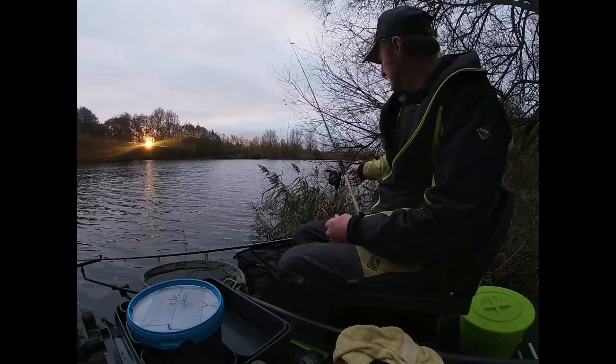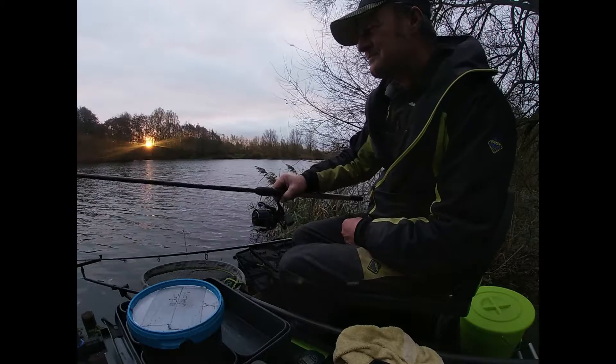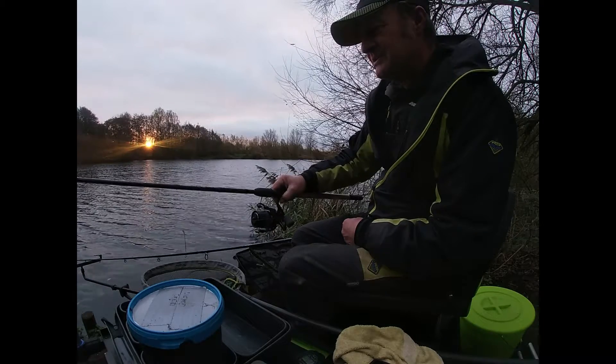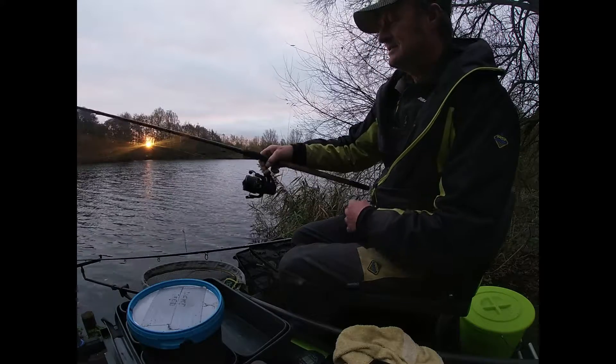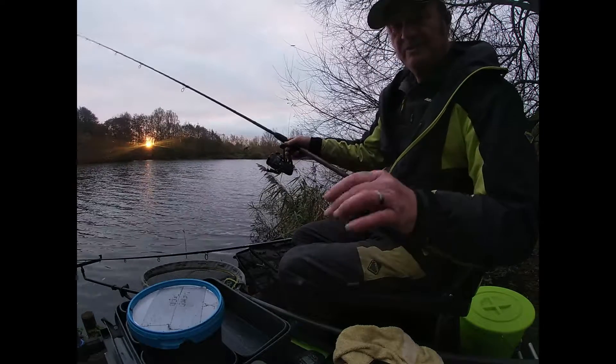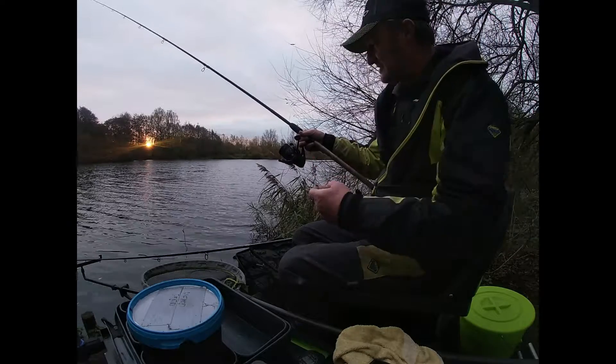I've got this rod here, which is the 3.6m, 11ft 10 XC Horizon Class Matrix, and I'm now going to feed the swims with a bait-up feeder. This one is at 30m.